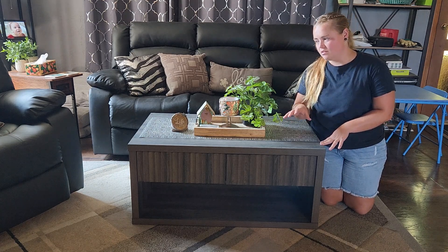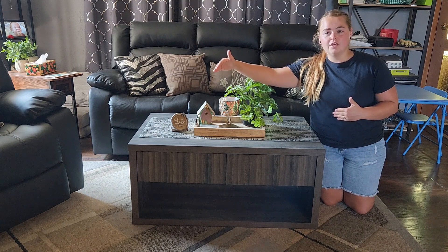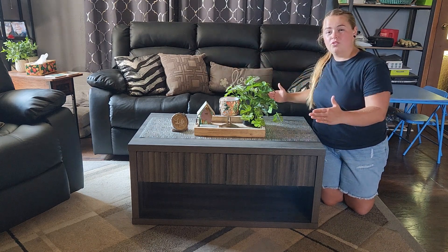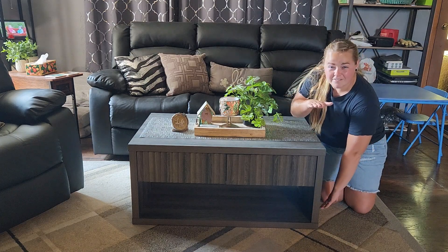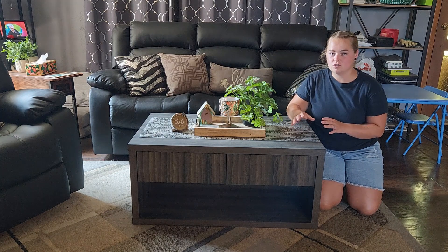So what are the different characteristics of this coffee table? First of all, the dimensions are roughly 38.9 by 23.4 by 17.7 inches. So it's not huge, but it's also not too small.